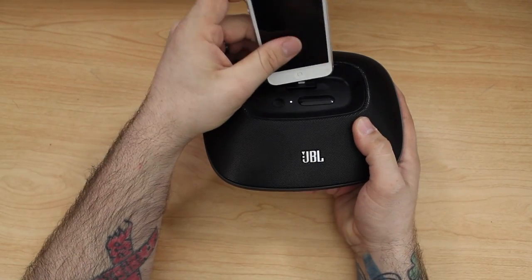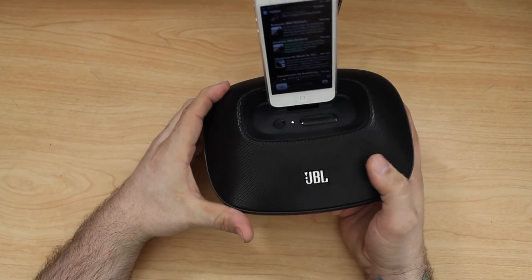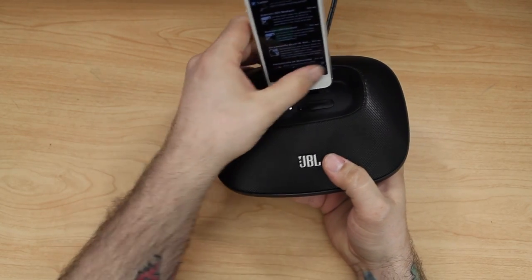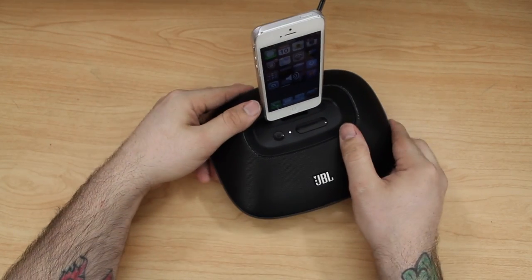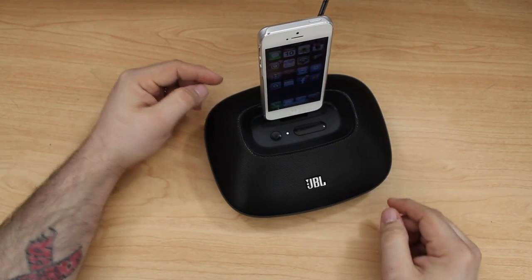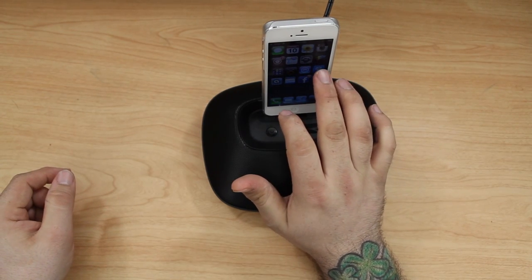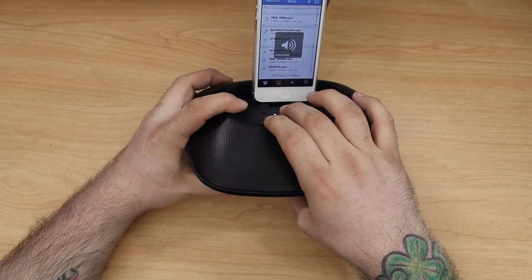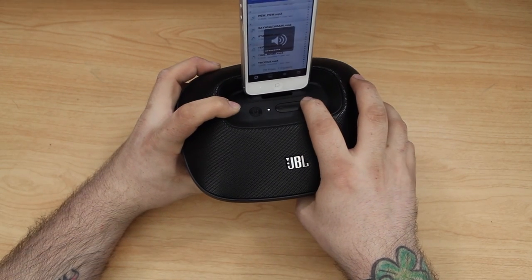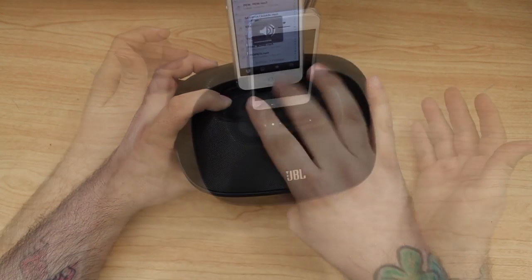Let's go ahead and plug in the iPhone 5 and give you guys a brief demonstration of the sound quality. I know it won't be exact because it's going through the microphone on my camera, but if this doesn't do you any justice, take my word for it — this thing pumps out some serious volume for how small it is. I was very impressed by the audio quality and the volume, so hold on, let me cue up this song and you can take a listen.